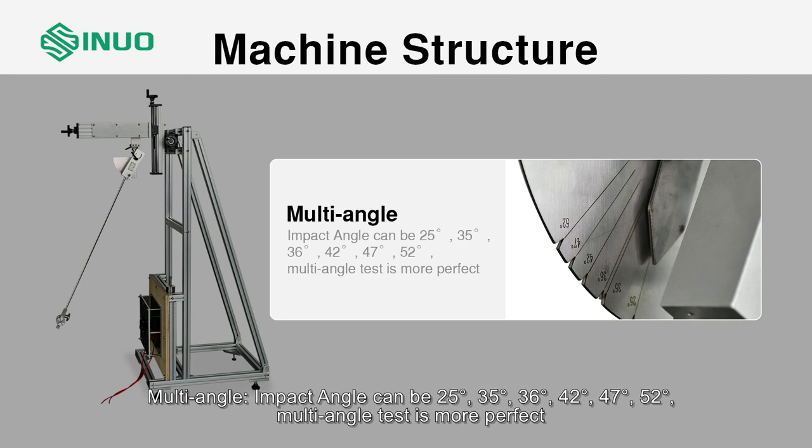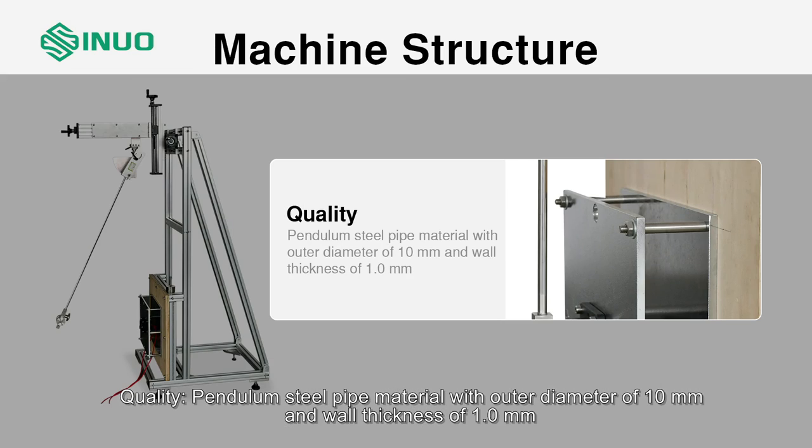Multi-angle: impact angle can be 25°, 35°, 36°, 42°, 47°, or 52° — multi-angle testing makes results more complete. Quality: pendulum steel pipe material with outer diameter of 10 mm and wall thickness of 1.0 mm.